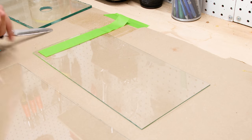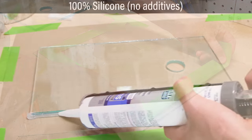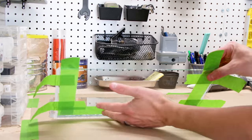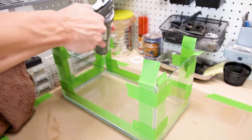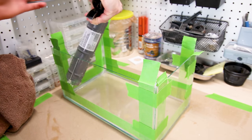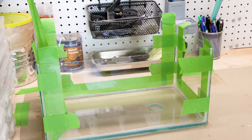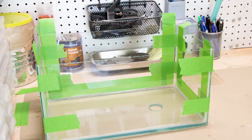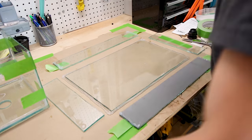Let's get the pieces assembled. I taped along the edges for clean beads of silicone. I applied it to the appropriate spots and secured them with tape. Then I applied it to the inside, smoothed it out with my finger, and removed the masking tape. I repeated this process for the bottom tank and let the silicone cure overnight.